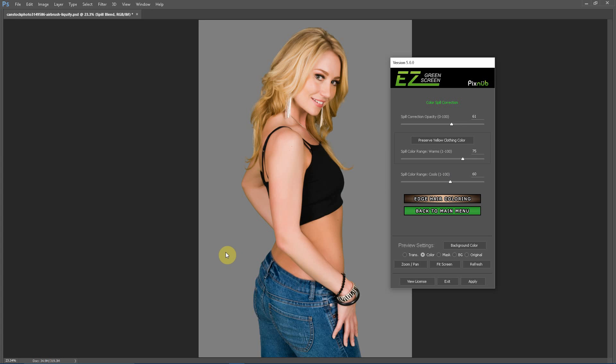Now Easy Green Screen is targeting a wider range of blues and more of the cyan colors, because what happens when green mixes with blue is you get a cyan. If I turn the spill color range all the way down, you can see a gradient of color that mixes into the jeans, and the jeans turn from blue to a cyan color. If we go too high, we are targeting too broad a range of colors, so we are shifting the color of the entire blue jeans. That's just the range of colors being targeted by the spill correction.